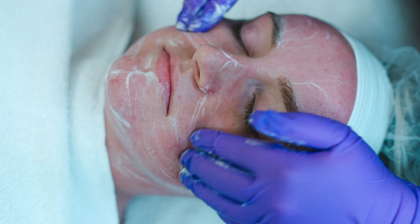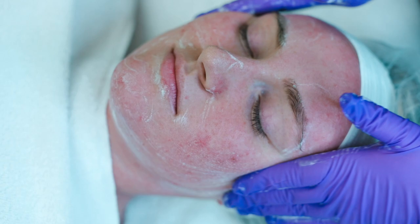This is a foaming cleanser so you will want to emulsify with water to create a nice foam and then really work it into the skin for about one to three minutes.